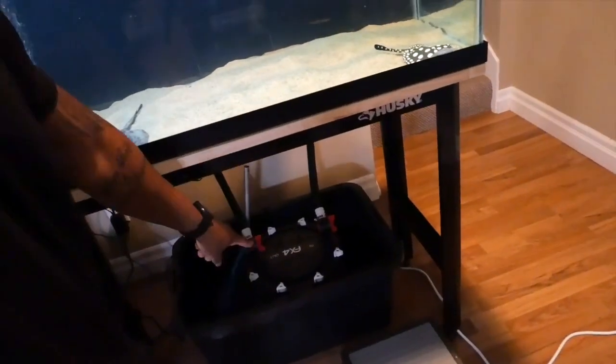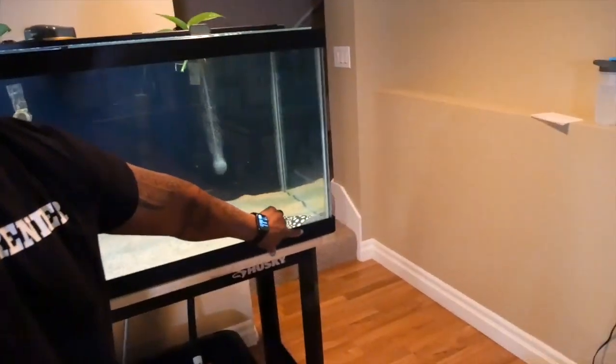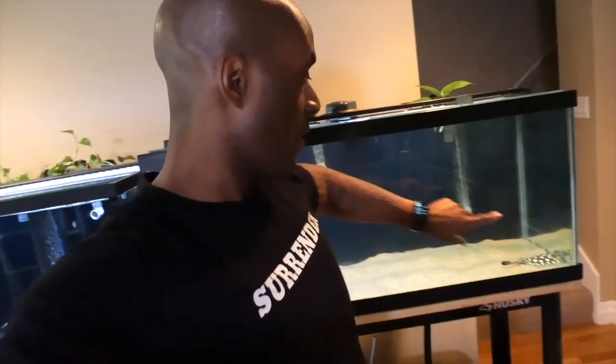Down here you can see the FX4 currently running on the 75-gallon with Diamond and Ray. I'm going to change the filtration on this tank - not replace the biological media, just change the pads. I'll explain in a second what I mean by pads versus biological media versus mechanical media. And I'm going to add a new FX4 to this tank to show you how to improve filtration quality for the fish.